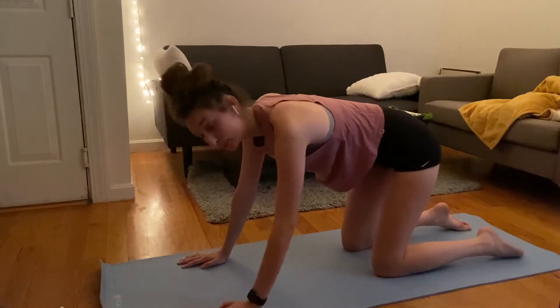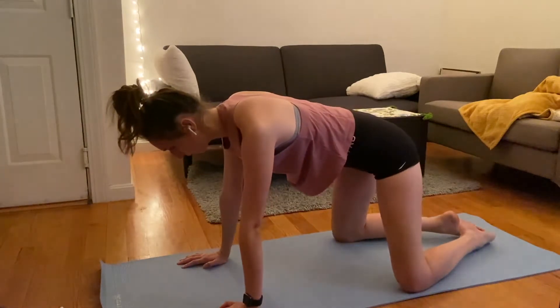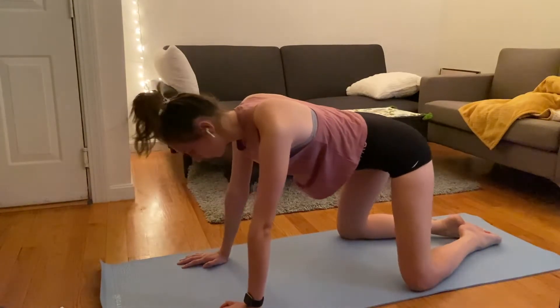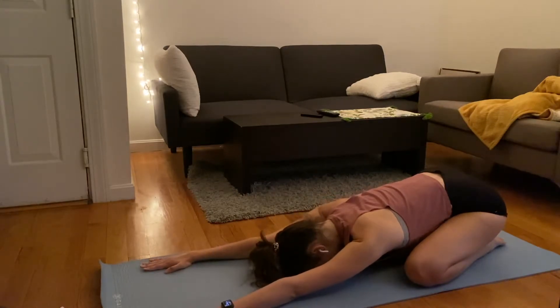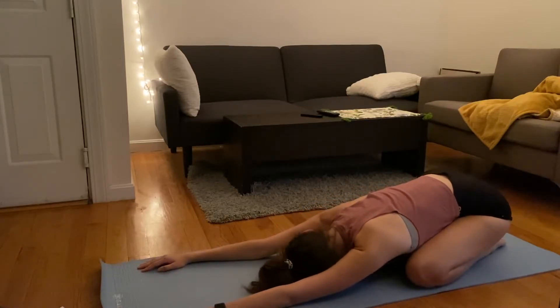Now we're going to do another one of my favorite poses: child's pose — a little intermission. I'm going to do a wide-legged child's pose, but if that doesn't feel good for you, feel free to keep your knees together. I'm going to put my big toes together, knees apart, and send my hips back, bringing my forehead all the way down to the mat. Reach those fingertips forward — I like to roll out my forehead a little bit here; it feels really nice.